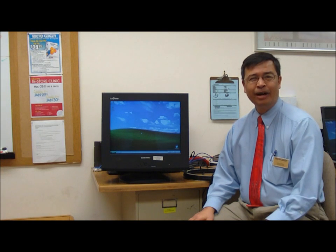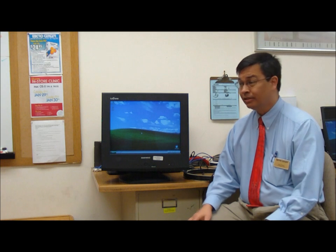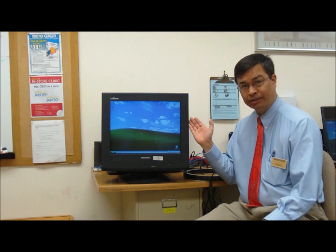Hello, and welcome to the Knowledge Bar. My name is Jerry, and I'm going to be your knowledge expert in how to degauss a cathode ray tube monitor.